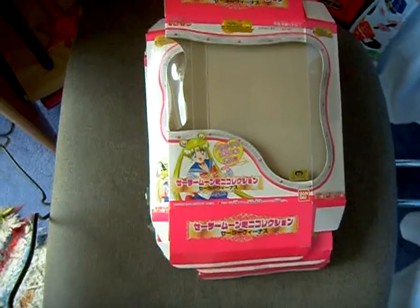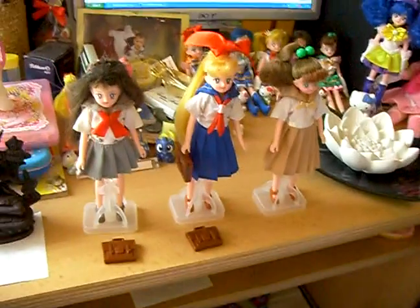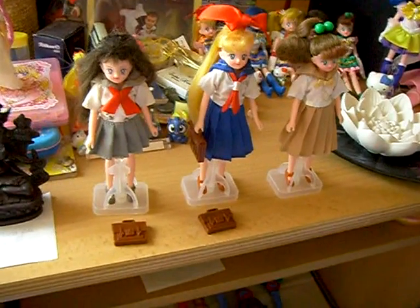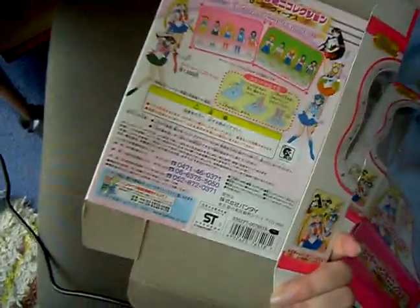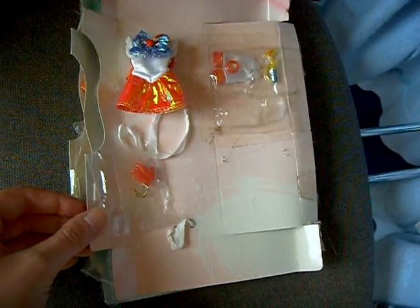I received this week three mini collection dolls from Sailor Moon — Sailor Mars, Venus, and Jupiter. I wanted these versions because of the school uniform. They came in these boxes, and all three boxes are the same. They came originally with Sailor Henshin clothes, so I had to change them into the school uniforms.